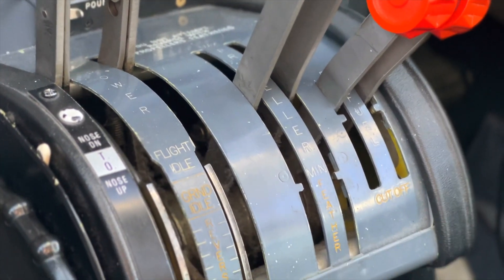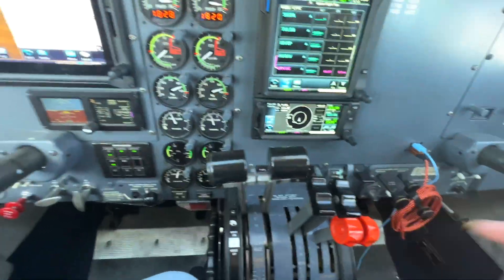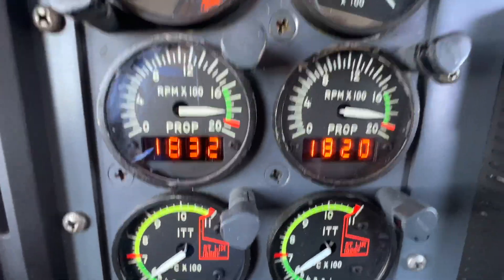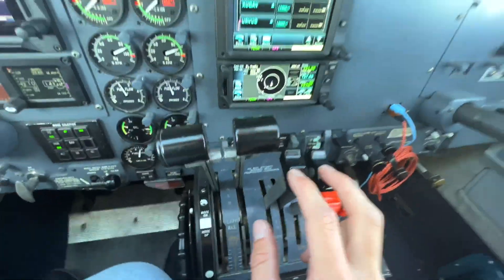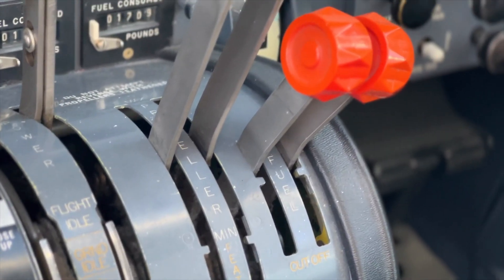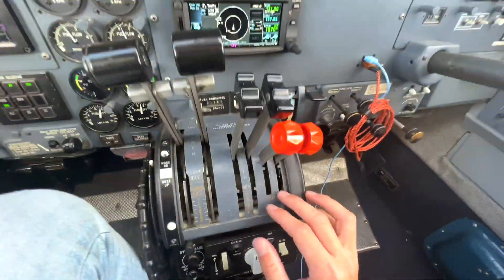Right down here is where we control the engines. This is our power lever — this is how we control how much fuel we're putting into the engine. This here is our propeller control so we can change what RPM we want the propellers at. Right now we've got them set at about 1830, but we can change that depending on what kind of engine setup we want. These are our fuel controllers here, and they're either on or off. If we're in the air, these are on — never touch them, never touch the red ones, leave them on all the time.